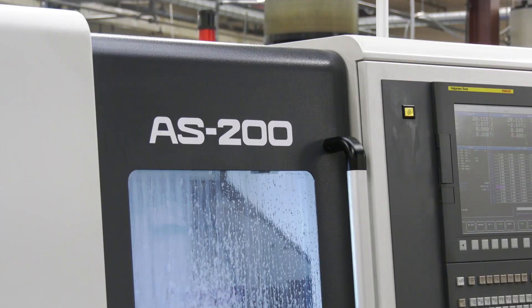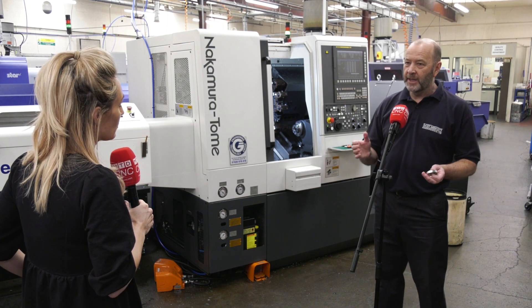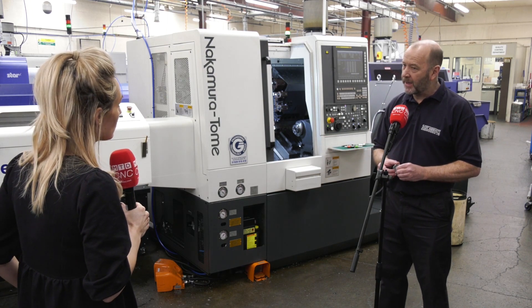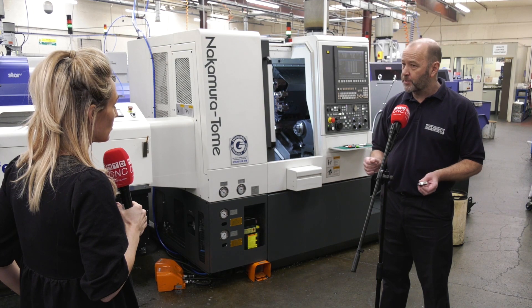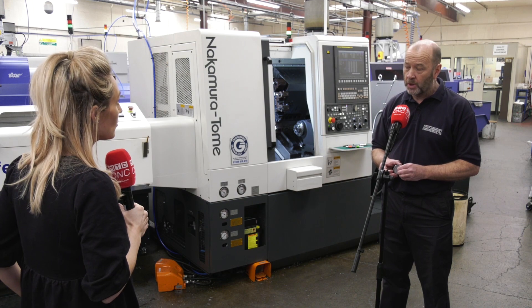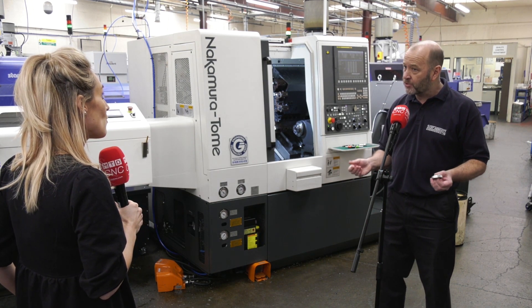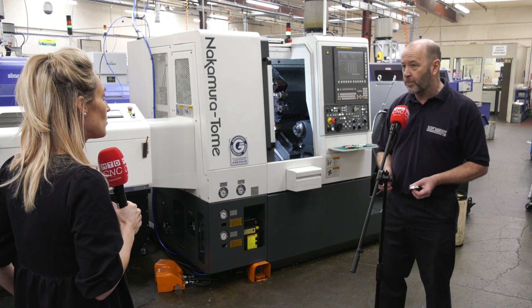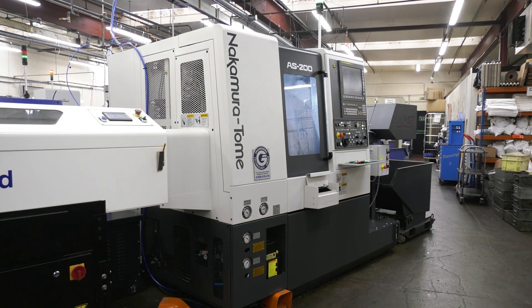The machine they're standing in front of is the latest purchase. Because the shop is quite tight for space, Rob was replacing an old two-axis lathe and needed a small footprint. He couldn't fit the larger twin-spindle AS200 they already have, so he chose the single-spindle AS200 because he knew it would give extra capabilities with a smaller footprint and could be squeezed in.